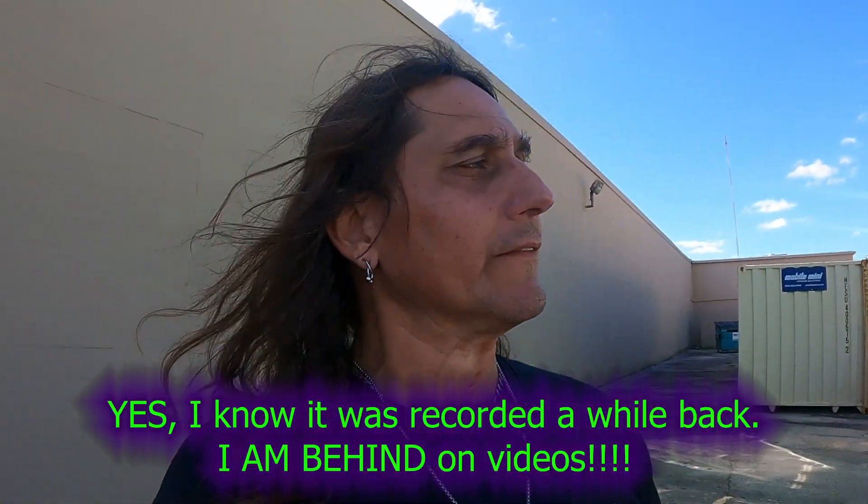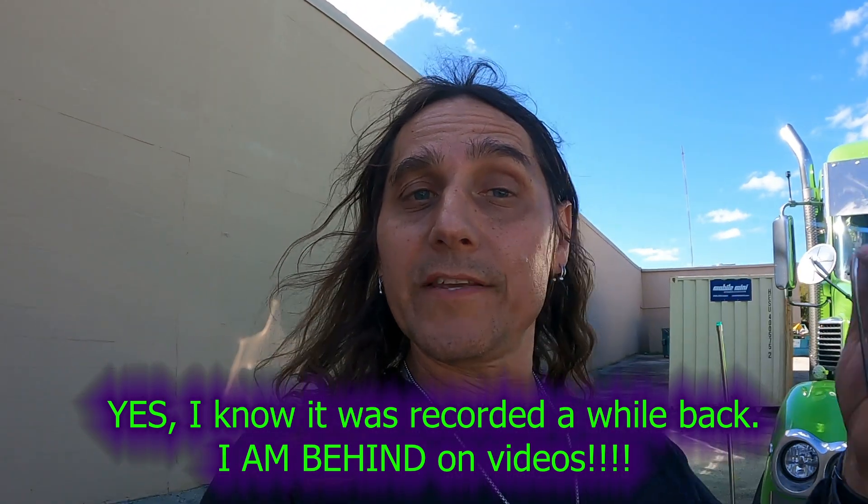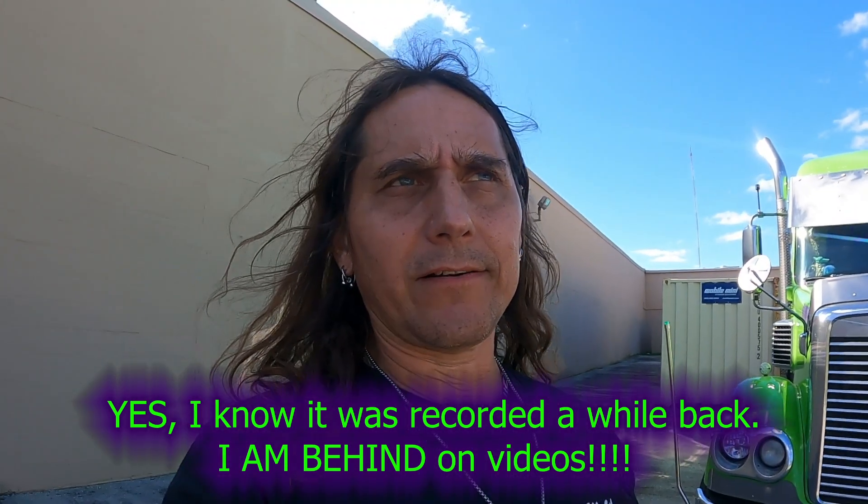What's up everybody, Trash Trucker coming at you here. We are here in Miami. I'm leaving tomorrow after I unload a ship — got to head back to Georgia. We'll take a week off; wife's got some things we have to deal with. So honestly I don't know when this video will come out. Today is Saturday the 7th, tomorrow is the 8th, but once I leave the house I'll be running the road.